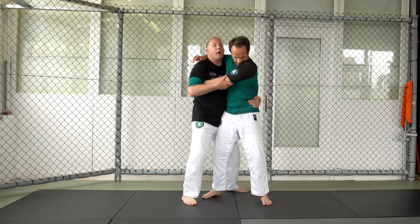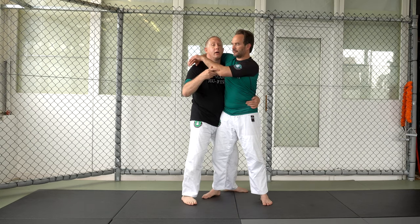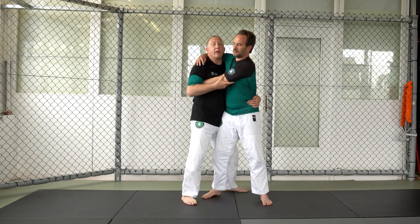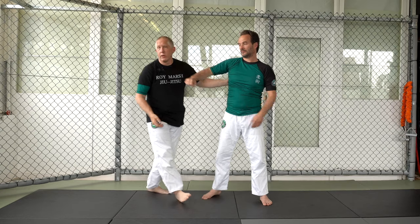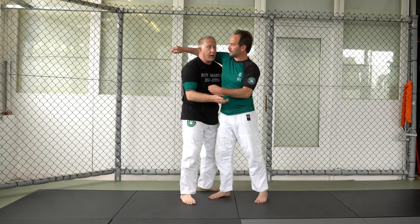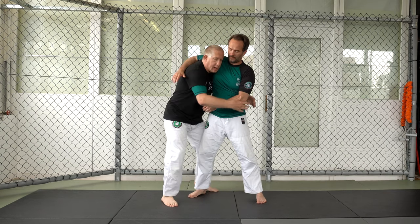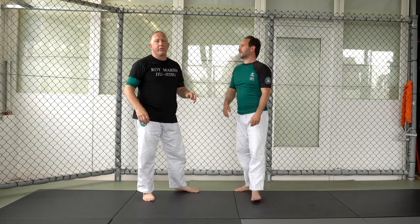I could have my head up if this was a headlock because if he lets go I'm escaping. But I don't want my head up here because he can take this arm in front of my face and start framing. When I get here I'm definitely dominating the clinch because I have single legs, hip throws, body locks — all of these situations.